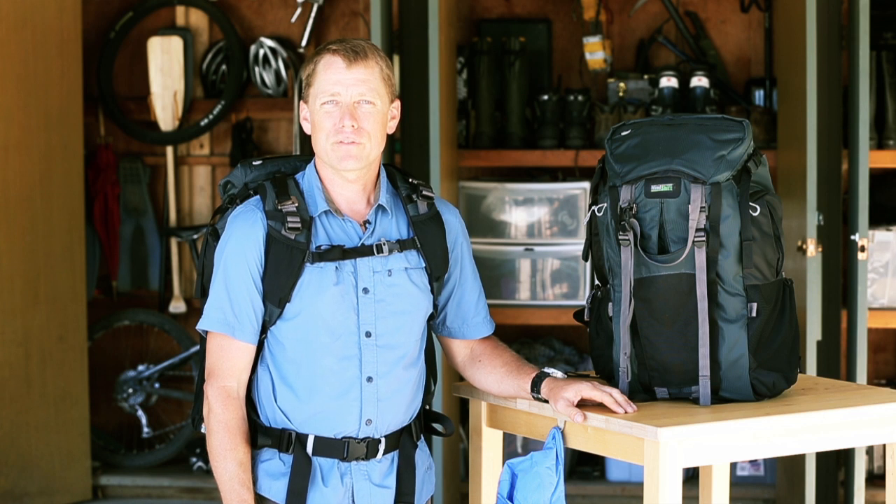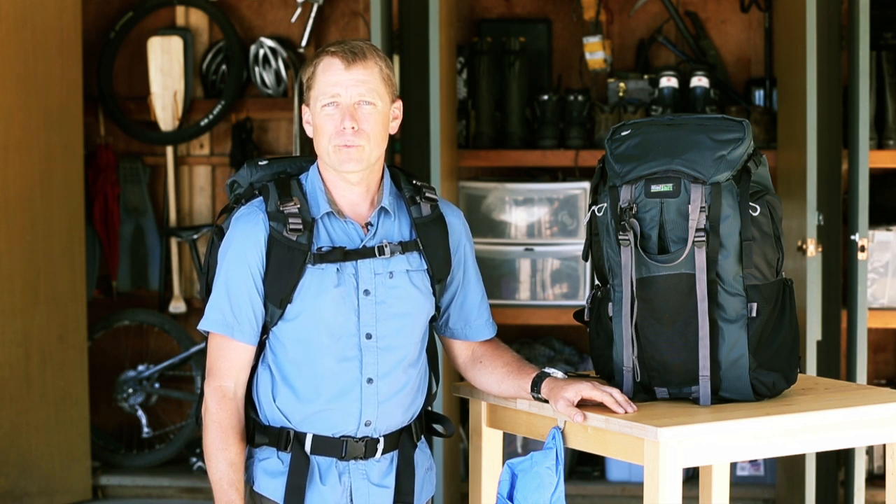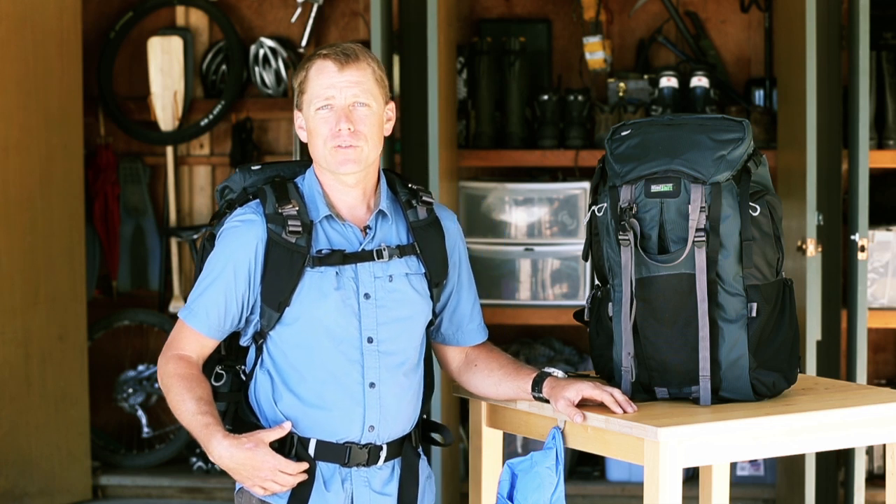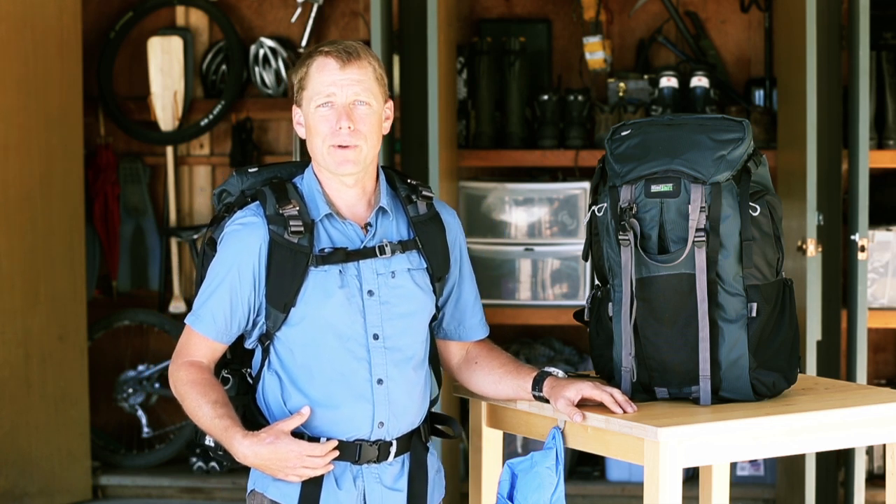Hey guys, this is Jerry Daudrill with MindShift Gear to give you a quick overview of the Rotation 180 photo backpack. This bag was made for outdoor and adventure photographers who need immediate access to their camera equipment.